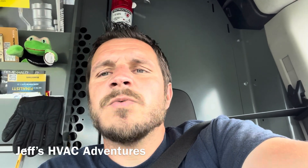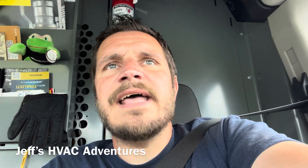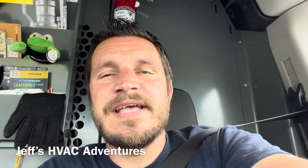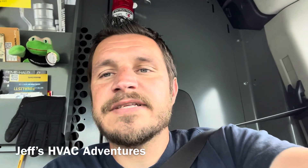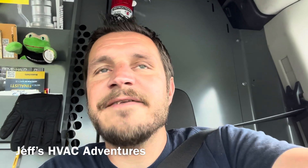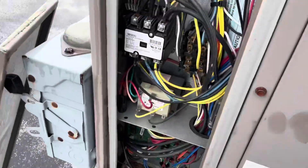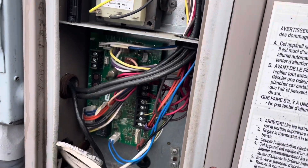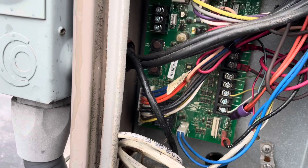Next we're going to look at a rooftop unit that has multiple issues. Even in the description of the service call, they said the unit's 10 years old and they're hoping to get it fixed so they don't have to replace it — but I got bad news for them. We got a unit here with no cooling. The fan is running but no compressor.